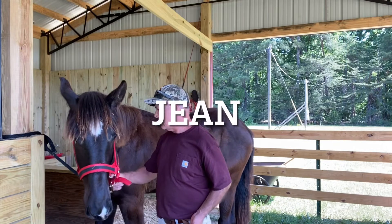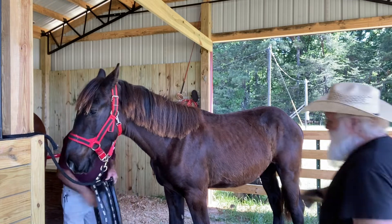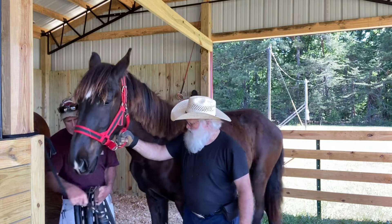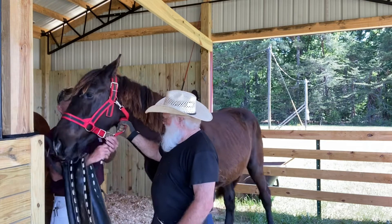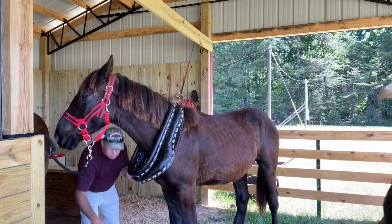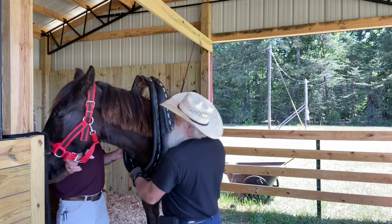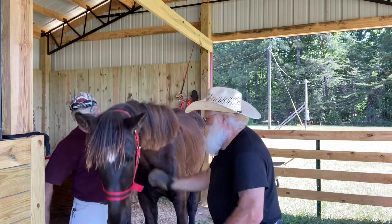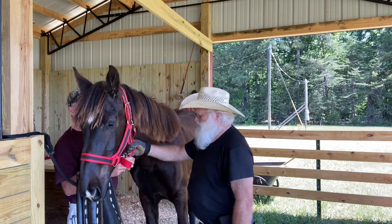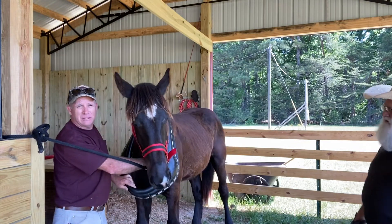All right, so we've got Jean now, so let's see how she does. Not too bad for her first time ever seeing a collar. Let's take it off now. Back on. She took that good. Let's take it back off.